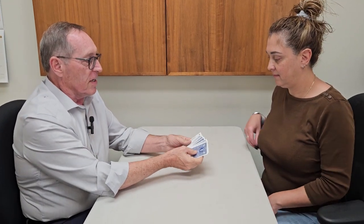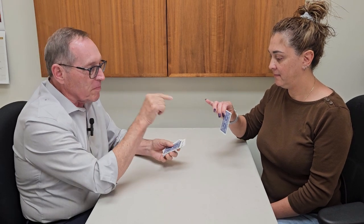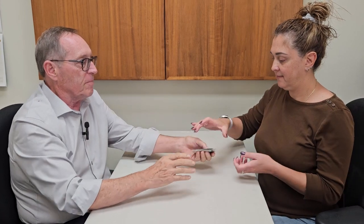I want you to reach in and take a card, any card you want, and make sure you remember that card. That's all you got to do is remember that card. So put it back. Now I want you to shuffle the cards just like this. Just take them and shuffle them, mix them up.